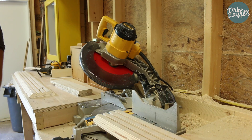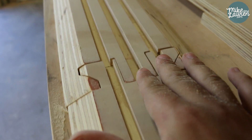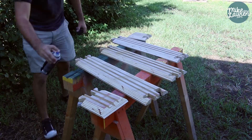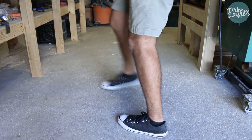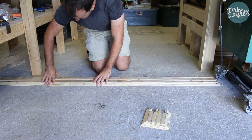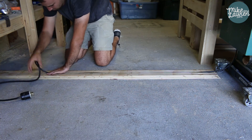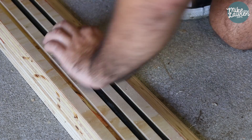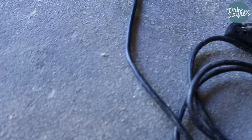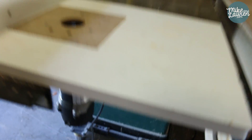Wow, look at that — isn't that nice? There it is all finished. I'm going to throw a coat of varnish on it and then call it done. Let's try it out. Look at that! I really like how that turned out. Now I can come over here and plug in my router because I used to not be able to do that. I would call it a success.